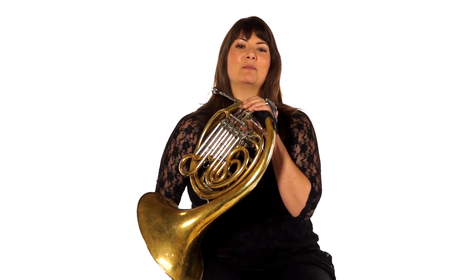Before we had valves on the horn, the only notes that we could play were the pitches that come out when you play a lip slur. This is why lip slurs are the very most fundamental thing about playing the horn, or any brass instrument for that matter. And since fundamentals are the building blocks of establishing great technique, we will spend much of this lesson working on them.